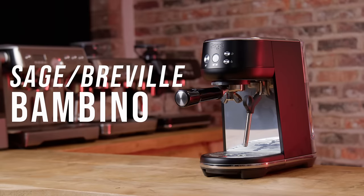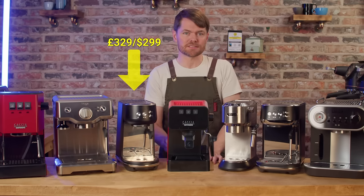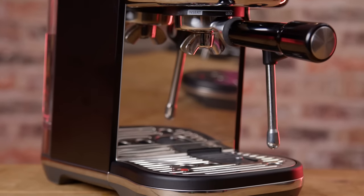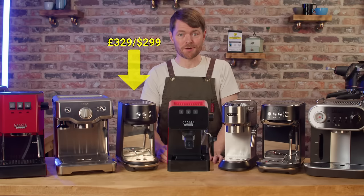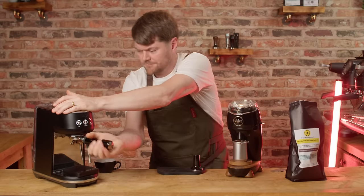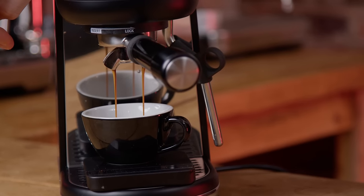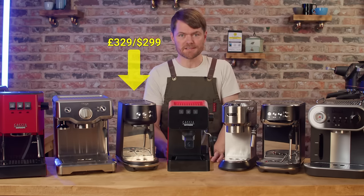Sage or Breville Bambino. Even at RRP £329 or $299 this is a lot of machine for the money, but you can sometimes get it from as little as around £200, even less if you happen to know someone who has a discount code. I say a lot of machine — it's tiny — so in terms of square inches you don't get much, but honestly there's not much on the market at this price that competes with the Bambino.